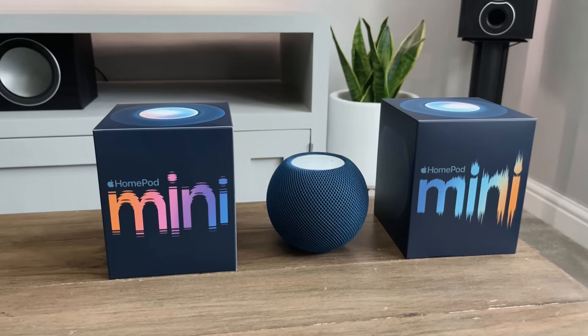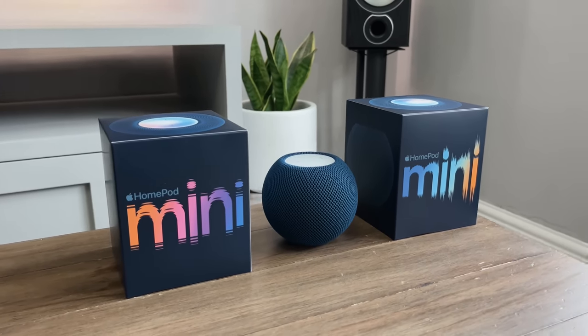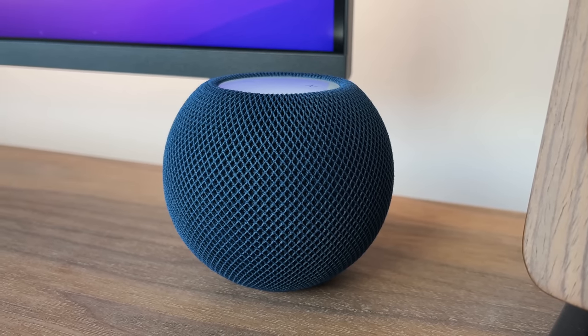I've got two of these here, both in the new blue colour which launches today, but there's also the orange, yellow, space grey and white to choose from. These give a nice hint of colour without being too in your face.